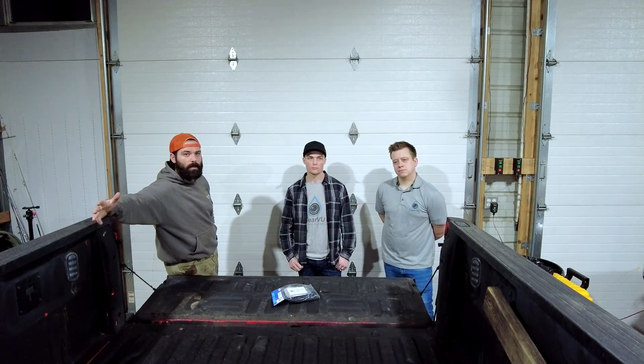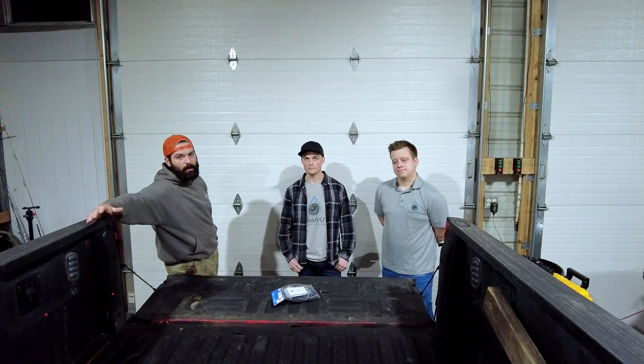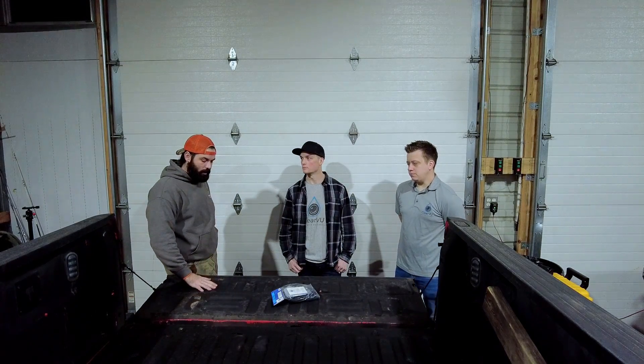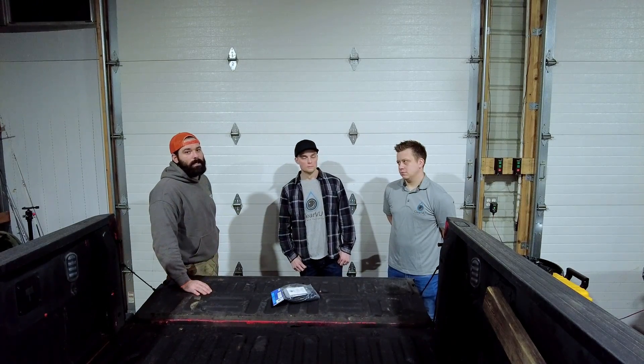I'm told it's about 30 minutes to an hour — pretty easy. We are going to rack my truck and put it up on the lift just to show you guys how the install goes. Let it be known you do not need a lift to install this — you can do it on the ground. The only reason we're going to rack my truck is to give you guys an underside view of how it does install. We're going to give you a nice full install video so if you're curious how hard it could be, we'll show you every step. At the end, we'll tell you how long it took.